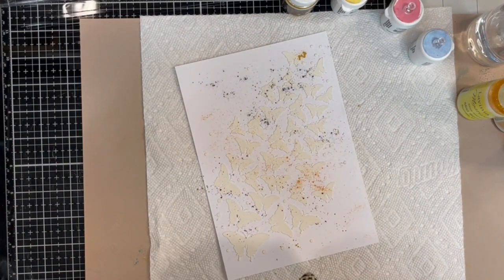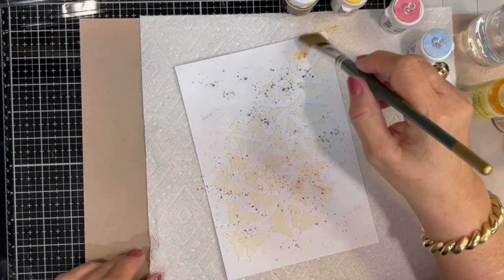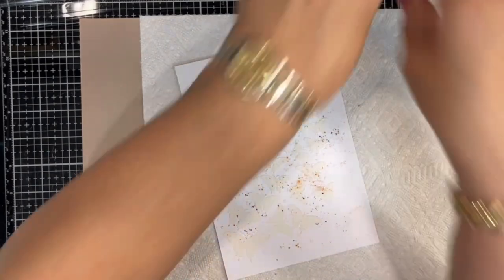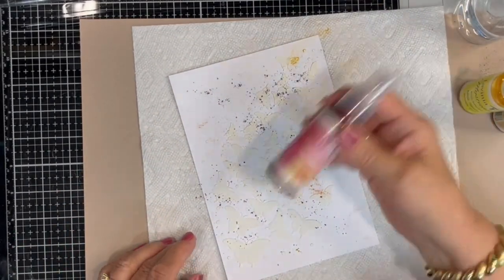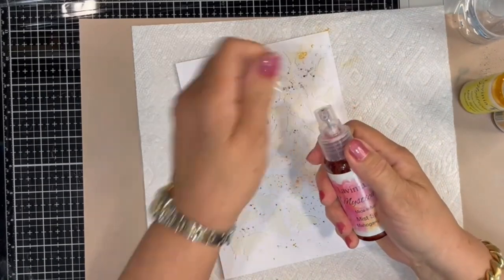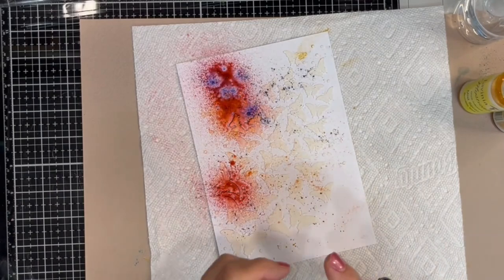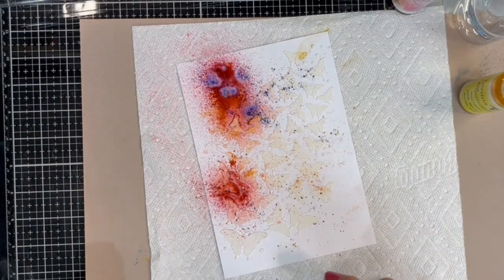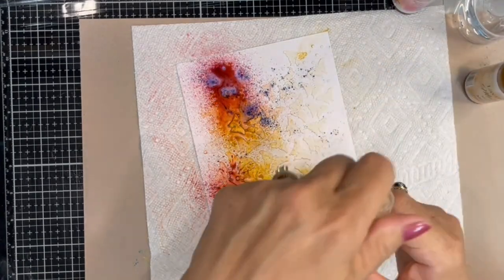Now the magic is about to begin. Rather than spray these first with water, I'm going to be spraying them with the mysticals, starting with the Mahogany Twist. Watch what happens. Each of the mica colors combines with the brush-o colors, and a whole different effect and color is achieved. I think it's just beautiful.